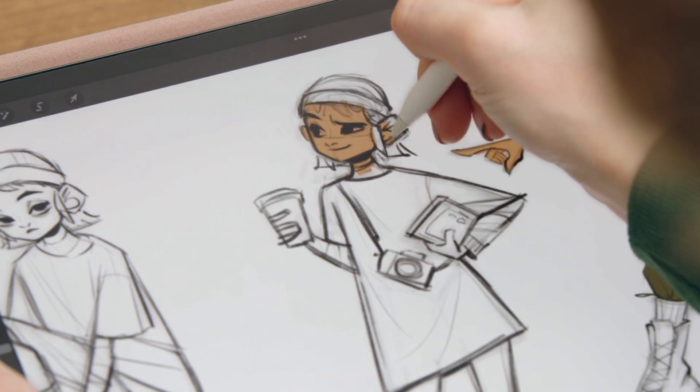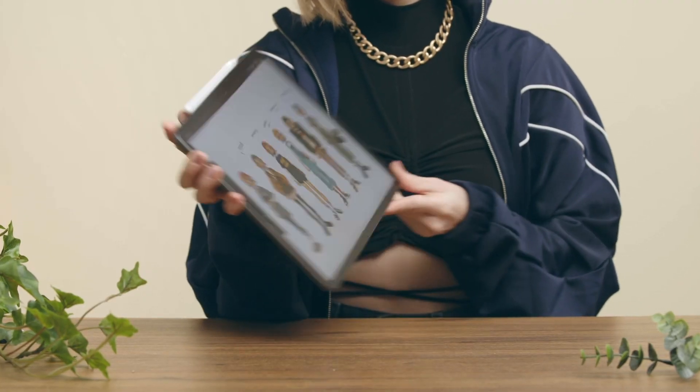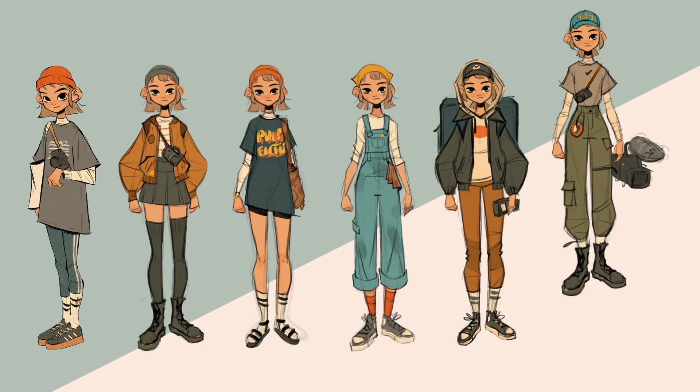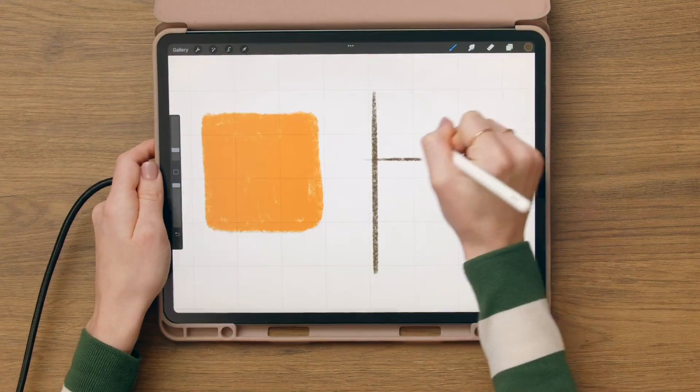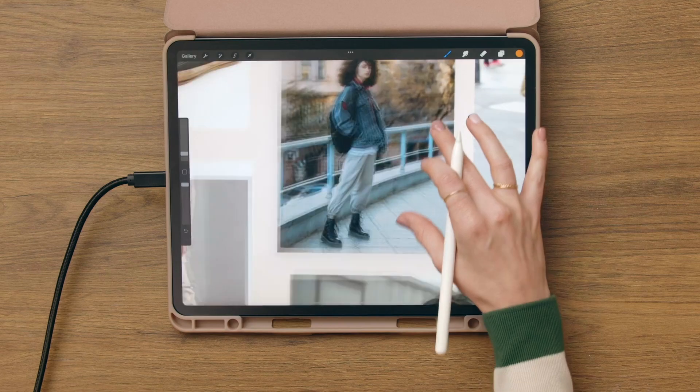In this Domestika course, you're going to learn how to design characters and express their personalities. For your final project, you're going to create a character sheet with exploration sketches, poses, and different outfits that reflect their story. First I'll show you how to set up Procreate, how to come up with the protagonist, and how to use reference pictures effectively.